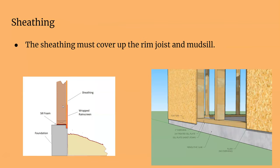One important thing is that your sheathing has to cover your mud sill and your rim joist. It kind of goes all the way down — it definitely has to cover your mud sill and everything like that.